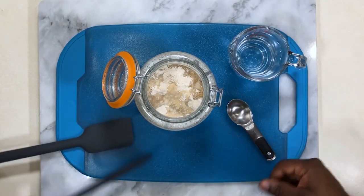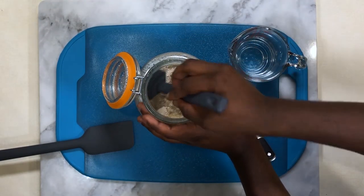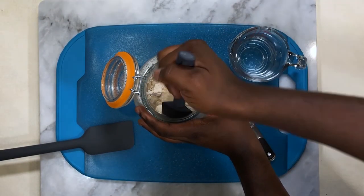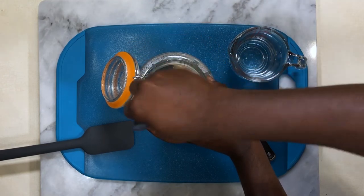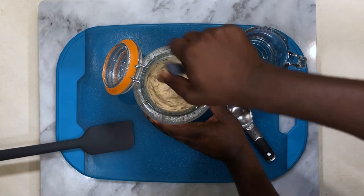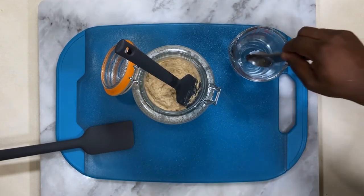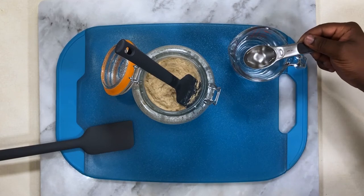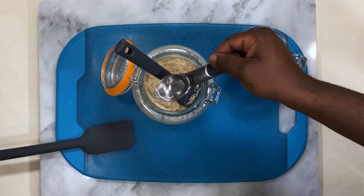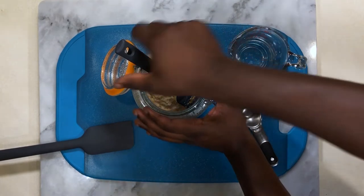Then using one of our spatulas, we'll start stirring until everything is fully incorporated. After the first stirring, I saw some dry bits, so I added just another tablespoon of distilled water. Remember, just add a little water at a time to prevent oversaturating your culture.